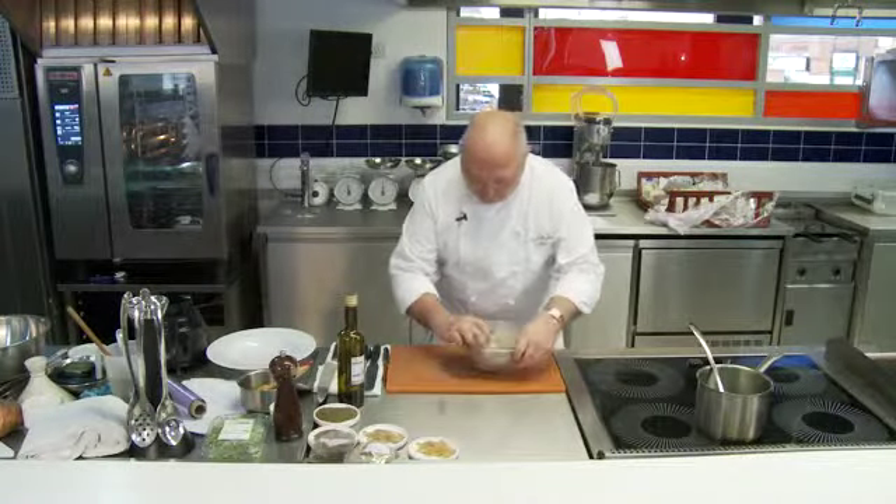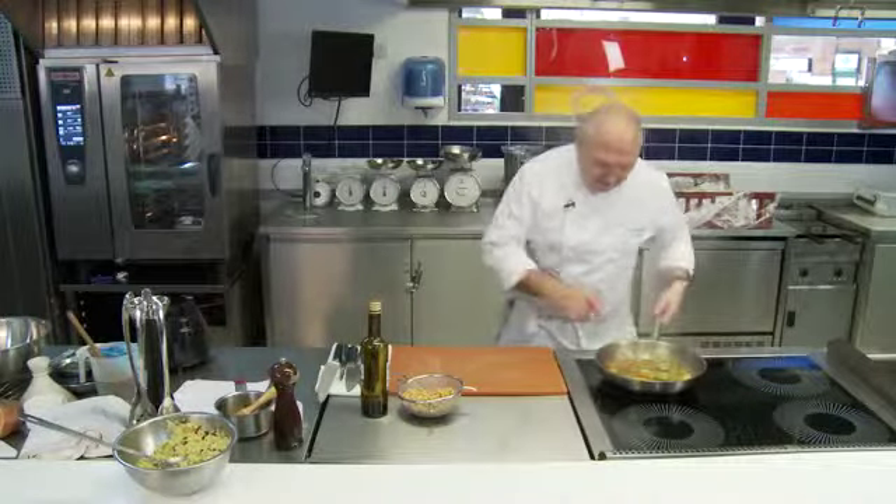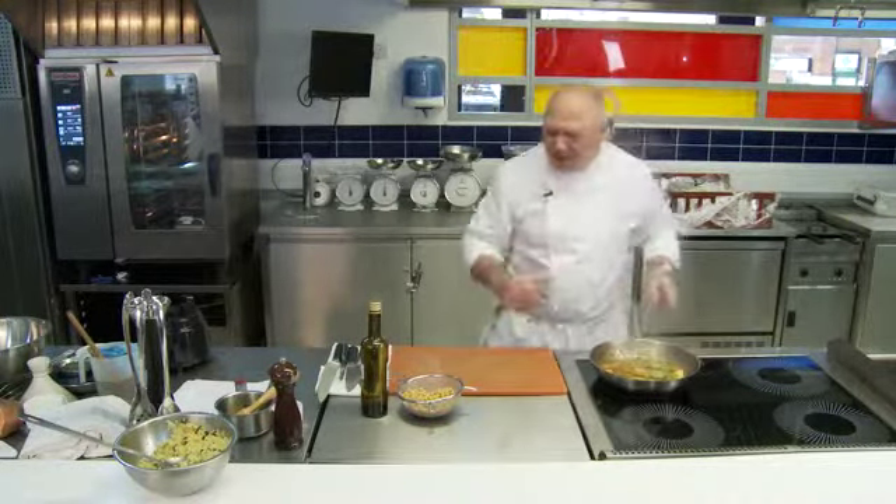Five minutes has elapsed on our couscous. Let's have a look at that — see how it's fluffed up. And there are our vegetables out of the oven. The braising liquid has gone down and made a little sauce around it — fantastic.